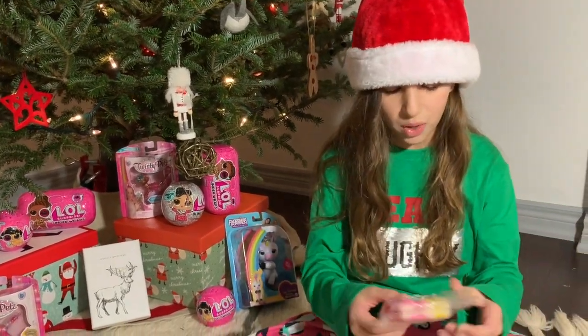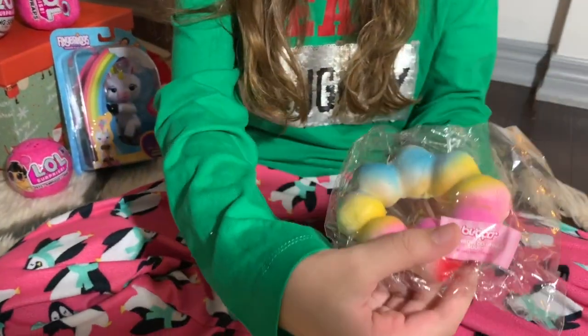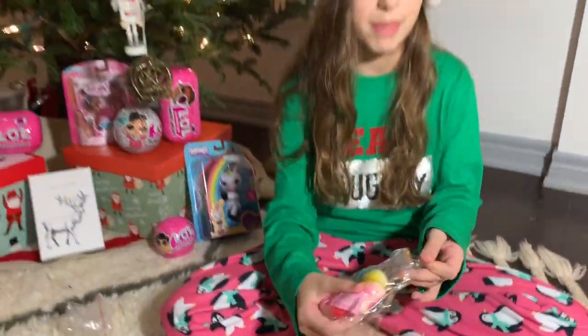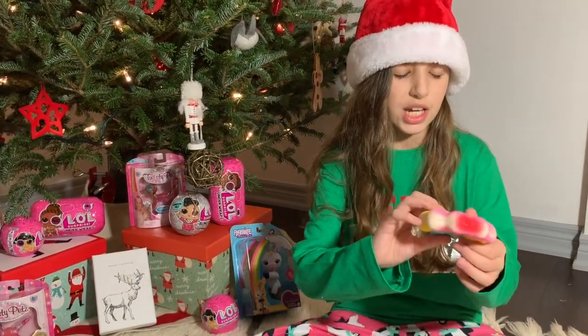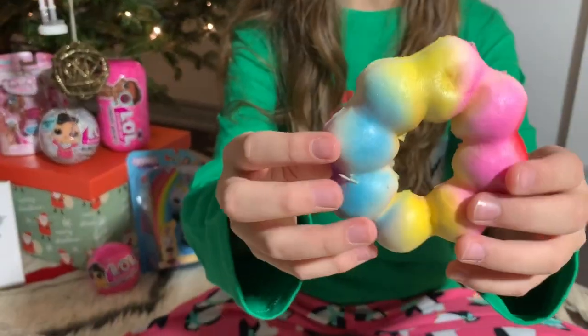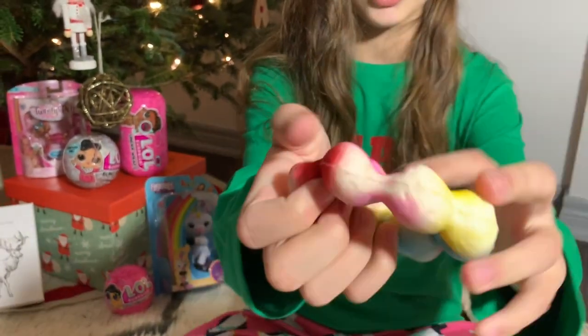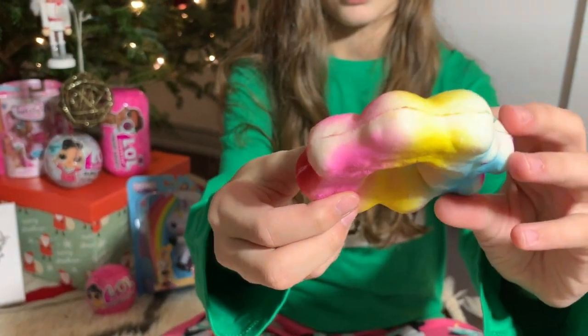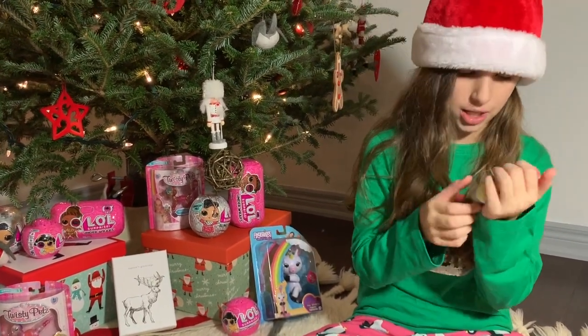The next one is this rainbow donut squishy, which looks really cute. I'm saving the best for last — that's still in the box, I won't show you guys yet. Look at how pretty the colors are. This is also really squishy. It's so squishy. This one doesn't smell that great, but still it's very pretty.